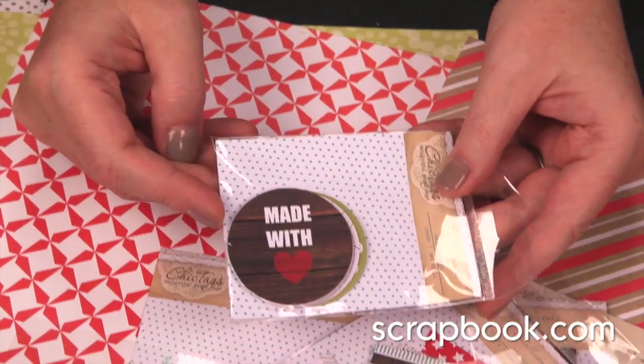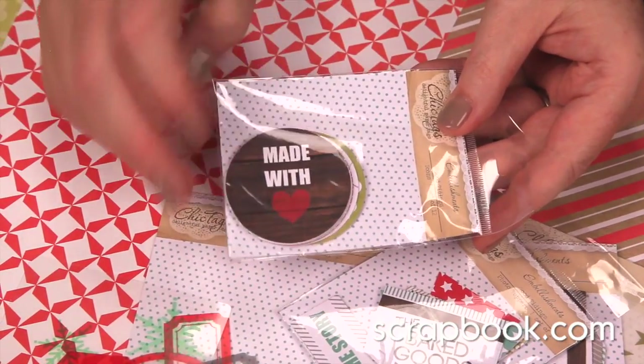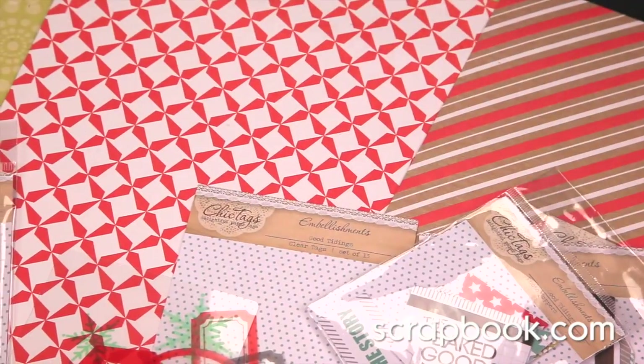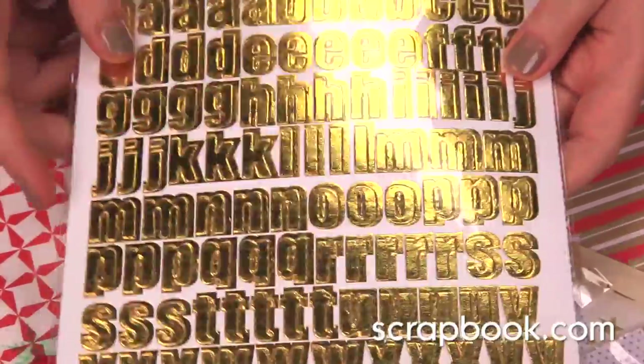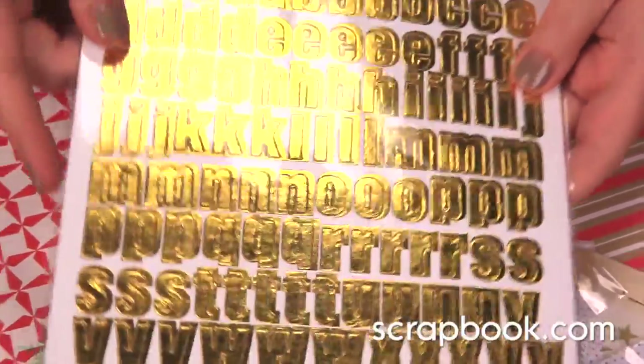Here are the icons. This wood grain is such a fun element in this collection. There are letter stickers. These are a beautiful gold foil and would be great for any Christmas project.